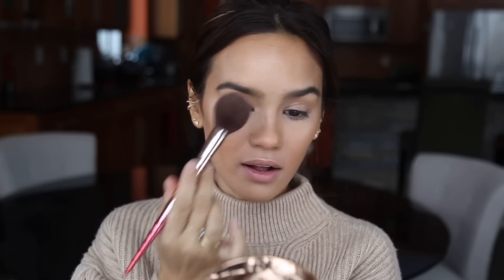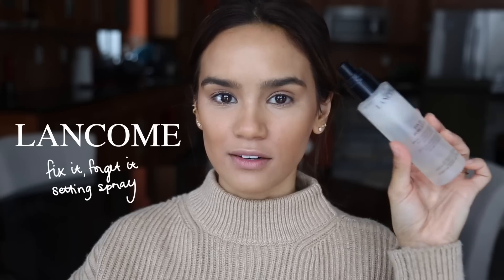Now we're going to set the skin. When choosing a setting spray, go more in the vein of long-wear versus luminous — you already have a ton of luminosity, so you don't need something glowy or oily. Pick something that's going to seal this makeup in and make it last as long as possible; try to avoid anything with oil, shimmer, or pearlescence. I'm going with the Lancôme Fix It and Forget It setting spray — it boosts wear time without disrupting any of the finishes.